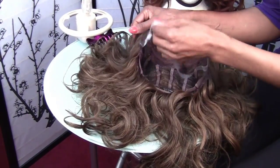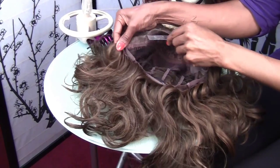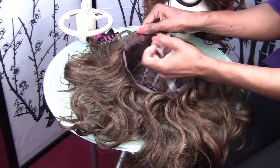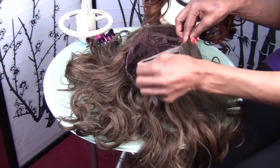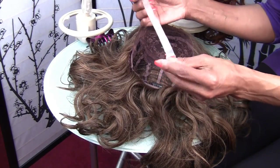So you're ready to take this strap off and wash your wig. Basically, you just pull it off like that — it looks like this.